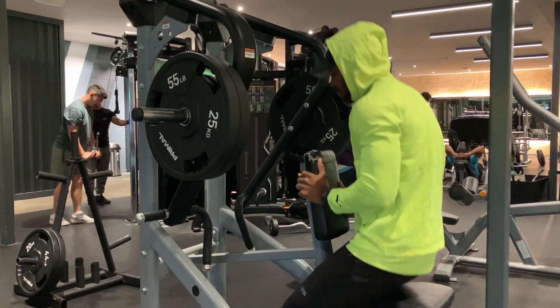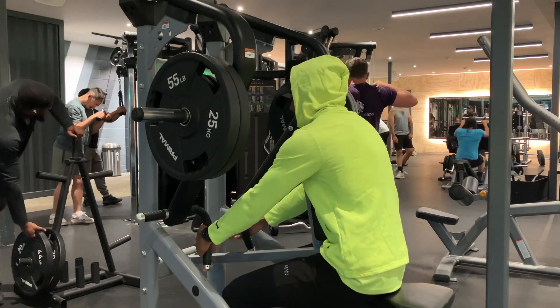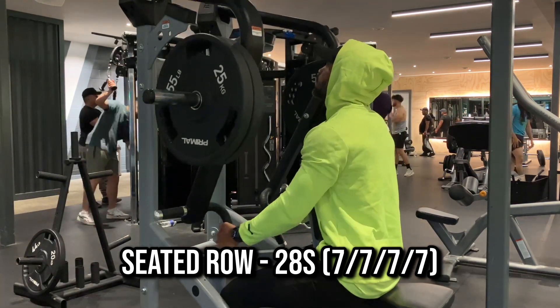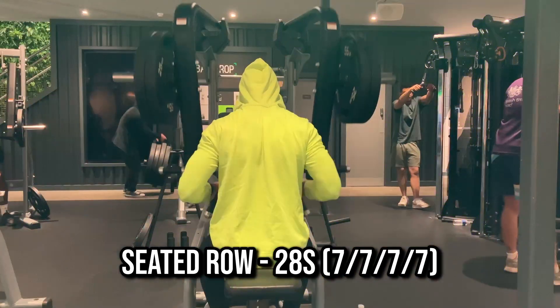Welcome back to the channel everyone, hope you're all having a blessed day. Today I'm going to run you through six key exercises that I use on a back day, mainly focusing on lats, and we'll start off with the seated row.